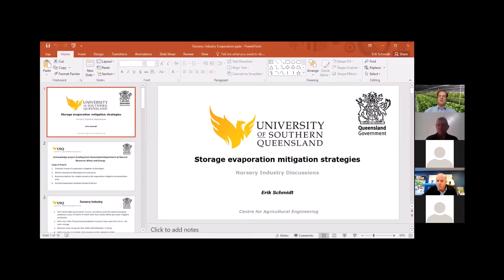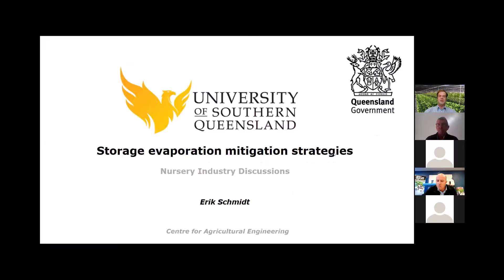I'll hand over to Eric now. Eric Smith is from the Centre for Agricultural Engineering at the University of Southern Queensland. The CAE has run a project investigating losses from farm storages, focused on large storages such as those in the cotton industry, but much of the work is relevant to any size storage. Eric's going to discuss some of the results from his work and how these can be applied to the nursery situation.